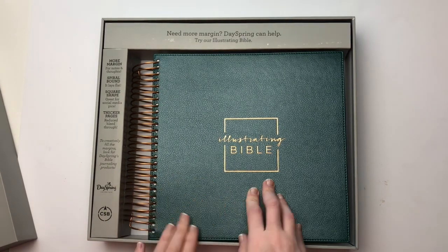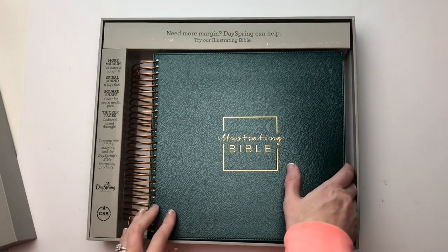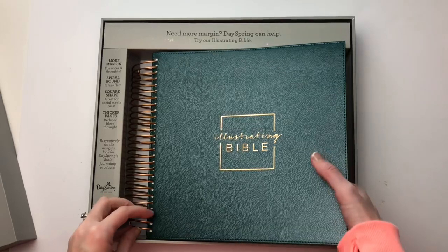And it has thicker pages, so it can minimize your bleed through depending on the paints or the inks that you use. And we're just going to kind of dive in.